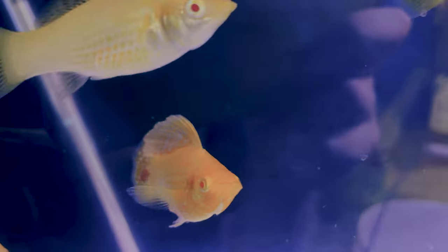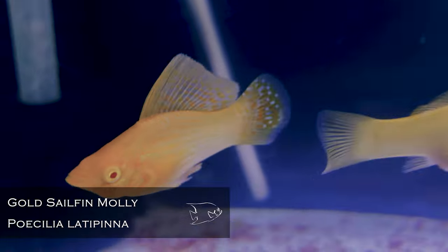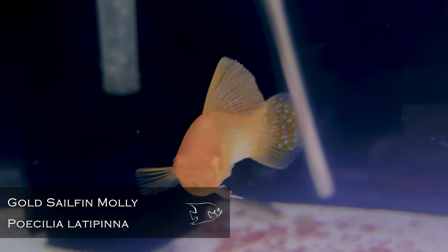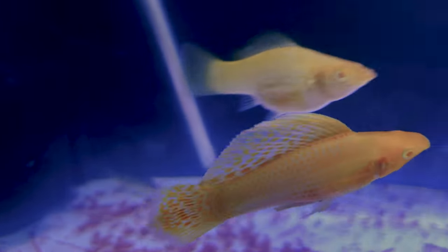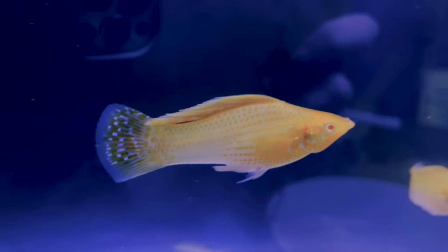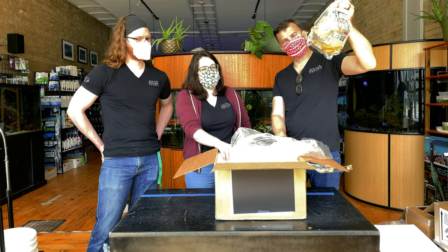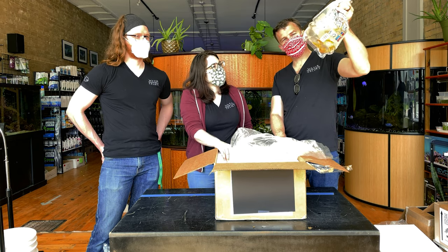And last but not least — gold sailfin mollies. Those are beautiful and have some good size to them. These should be the ones that get quite large with a really nice big sailfin. They should be great algae eaters. But mollies are definitely bullies — if you're thinking of them as if they're platies, you might have some problems with your other fish. They are not the same thing.